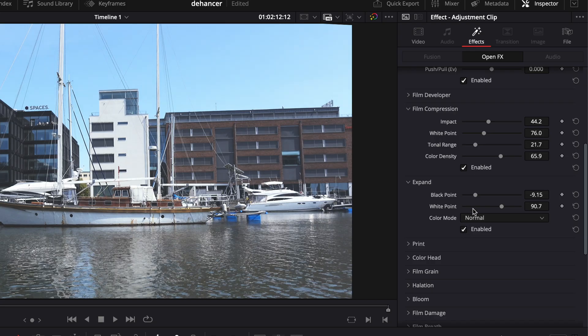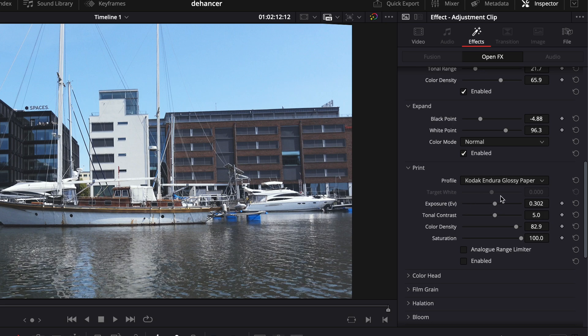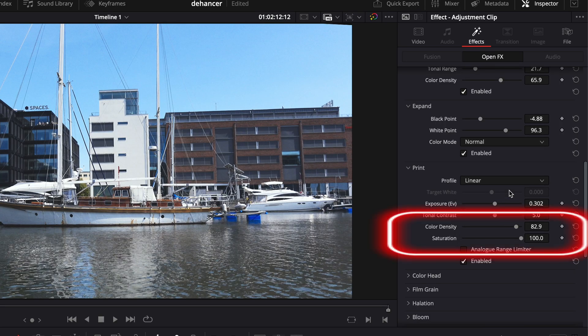Expand allows you to use the black and white points so that they match the dynamic range of the footage better. This is useful, and since the dynamic range differs between my cameras, I need a separate adjustment clip for each camera type. Then we have the print function, which of course relates to analog film development — this is the last step in that process. I choose linear as I feel it gives the most natural look. I tested the glossy paper look which looks fine too, but it's a bit too much for my purpose. I move the color sliders a bit, which I simply think looks better, especially in the sky.